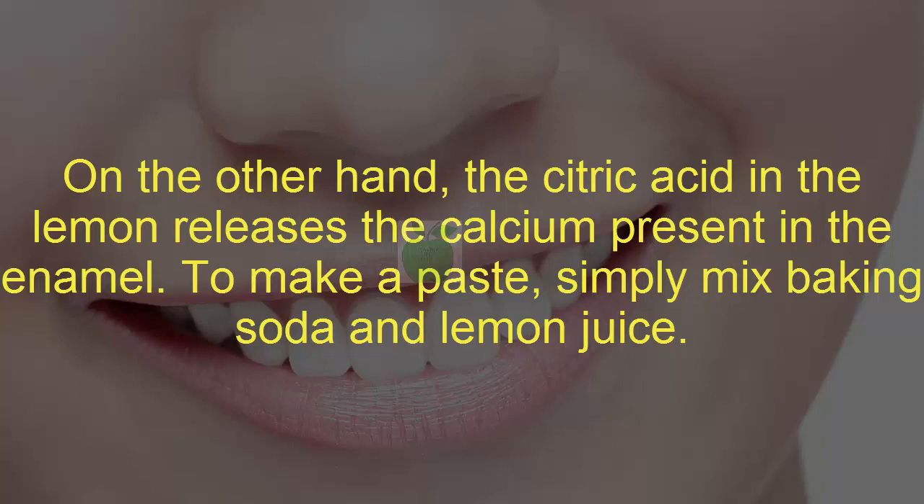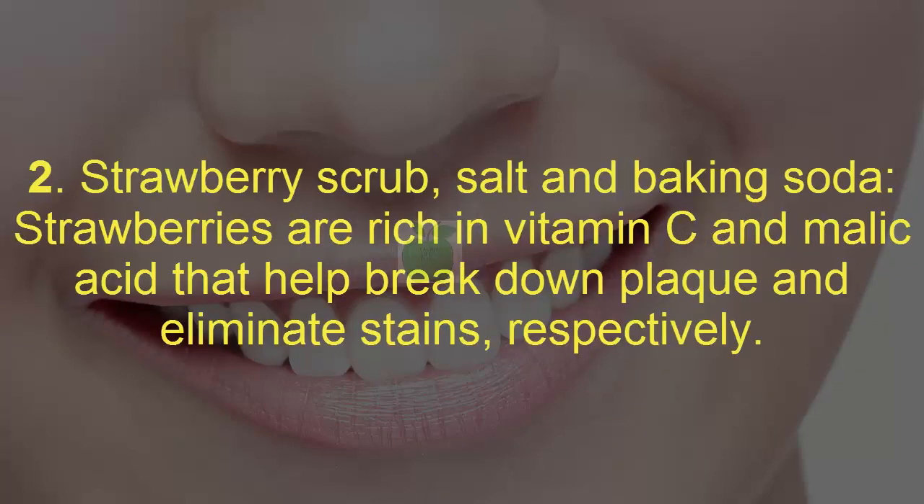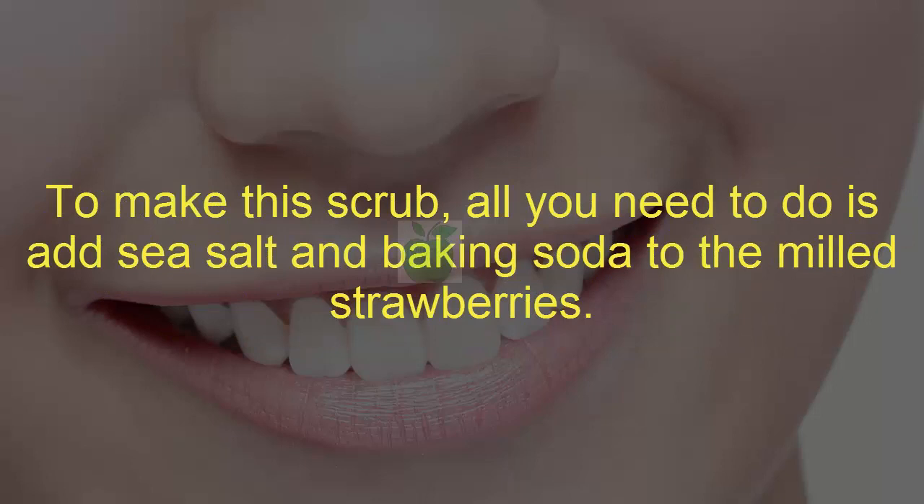Apply it to your teeth with the help of a cotton swab or q-tip. Two: strawberry, salt, and baking soda scrub. Strawberries are rich in vitamin C and malic acid that help break down plaque and eliminate stains respectively. To make this scrub, all you need to do is add sea salt and baking soda to the milled strawberries.